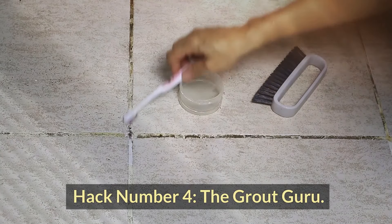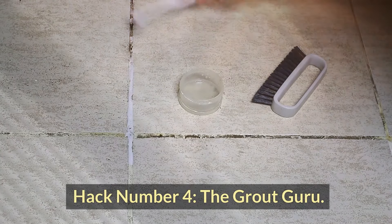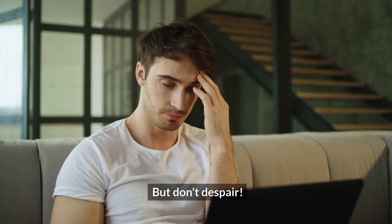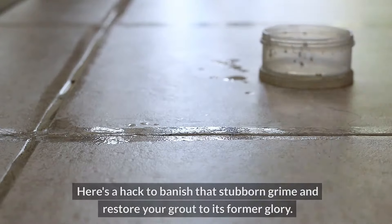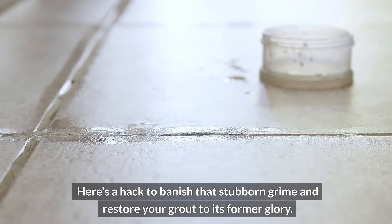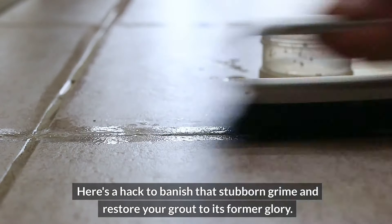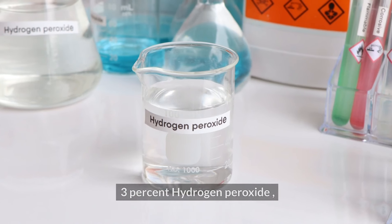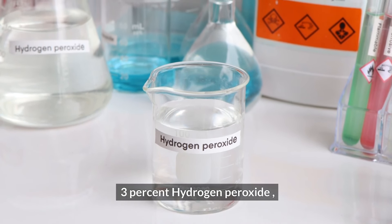Hack number four: the grout guru. Grout — the nemesis of clean floors. But don't despair! Here's a hack to banish that stubborn grime and restore your grout to its former glory. What you'll need: baking soda, 3% hydrogen peroxide, dish soap, and an old toothbrush.